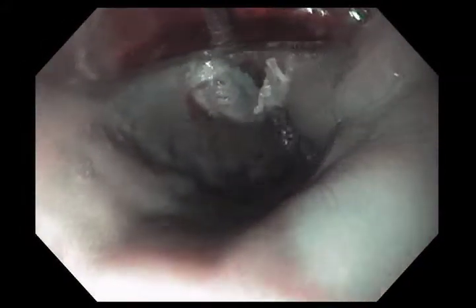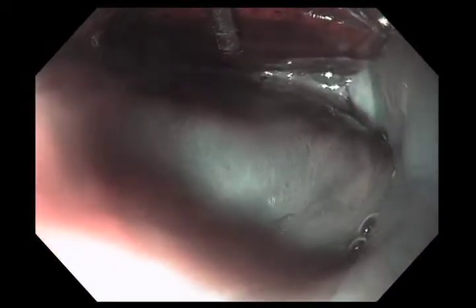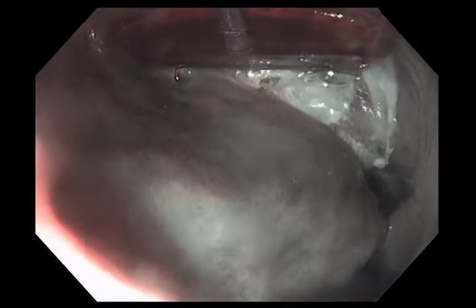There you see the white eschar — sort of like searing tuna — that's produced by the radiofrequency energy. I just position the baseball cap, or the radiofrequency ablation device, against the tissue, hit the pedal, and it produces this very superficial burn. You can see the white scar tissue there.